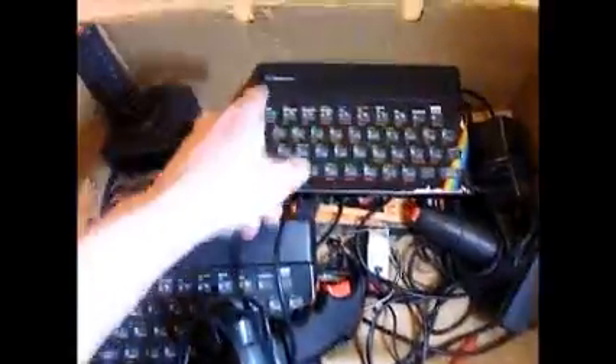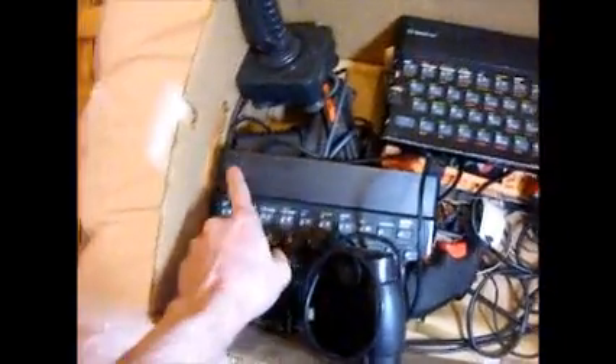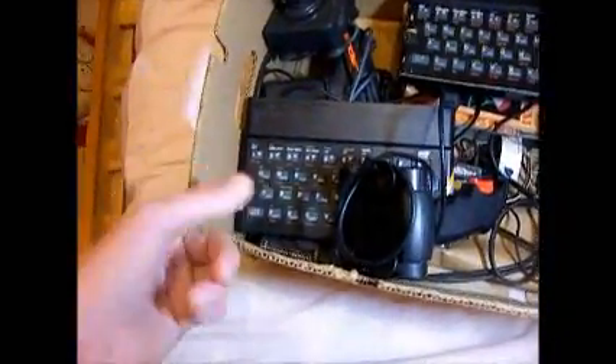There are two in here. This is a Sinclair ZX Spectrum 48K, and this is a 16K. There is an extension pack you could plug in the back of this with an extra 32K of RAM that made this a 48K machine as well.